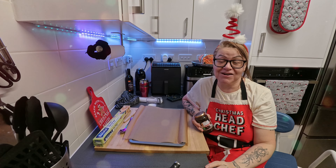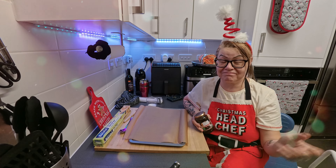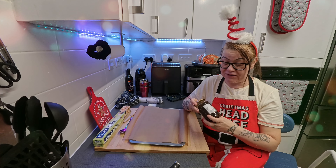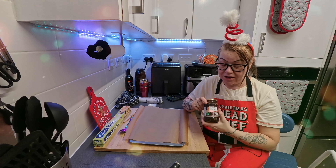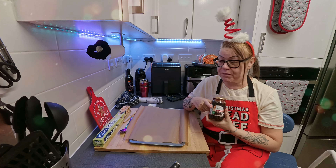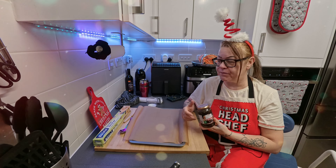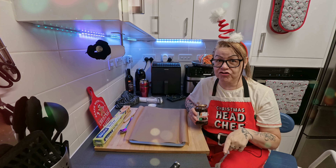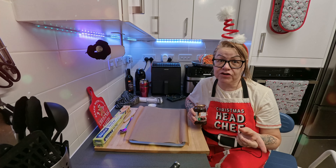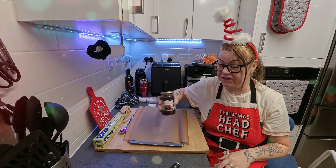Merry Christmas everybody, welcome to our channel! We've got a jar of mincemeat to use up. We've got mince pies, and if you make mince pies on a throne, him indoors came up with an idea: mincemeat strudel. Now this might not turn out if it's burnt, but you have him indoors to thank for this video.